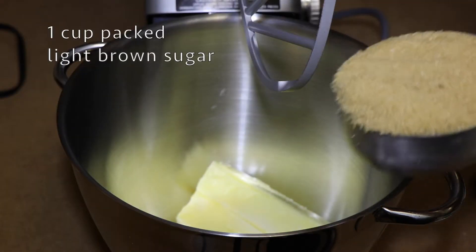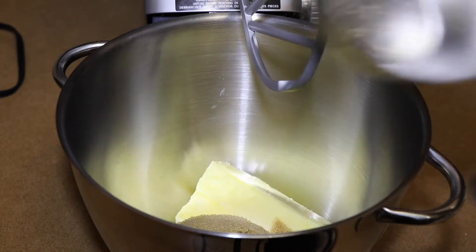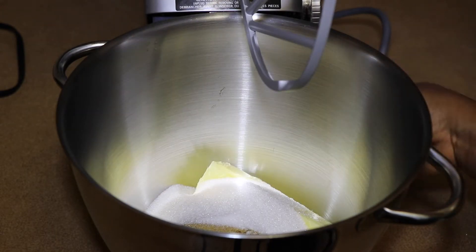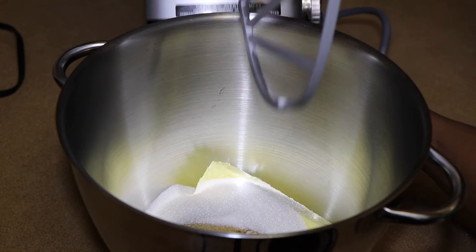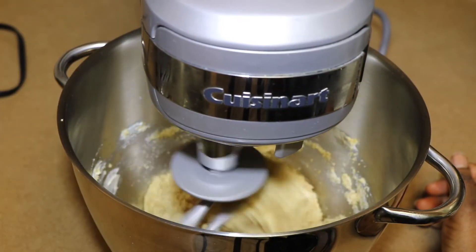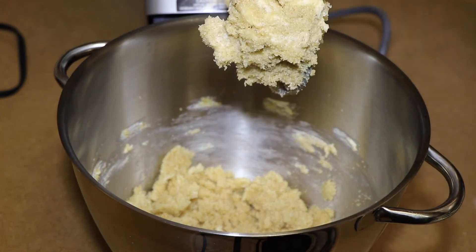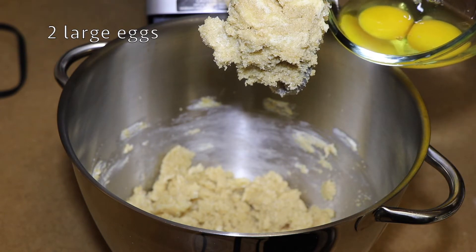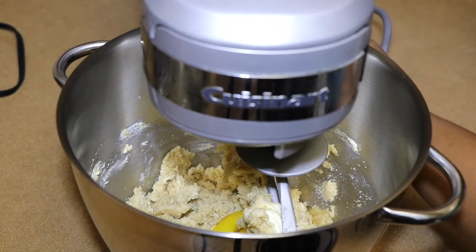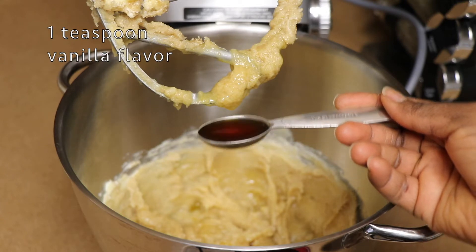One cup of packed light brown sugar, half cup of granulated sugar, and I'll cream that really lightly using the paddle attachment. Once it looks like it's coming together, I add two large eggs and cream that some more.